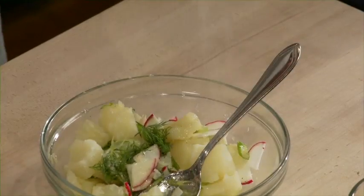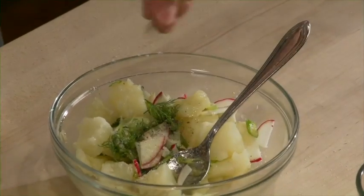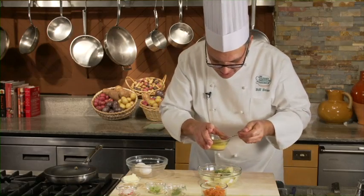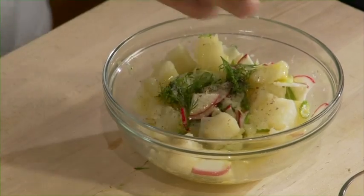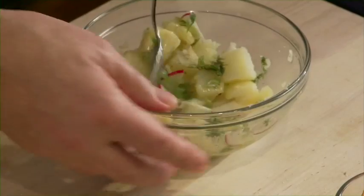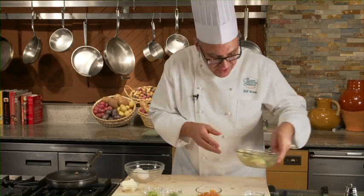Season it with salt and a little pepper. Potatoes, especially russets, can be a little bit thirsty, so make sure you've got plenty of vinaigrette here. I'm going to set that aside.